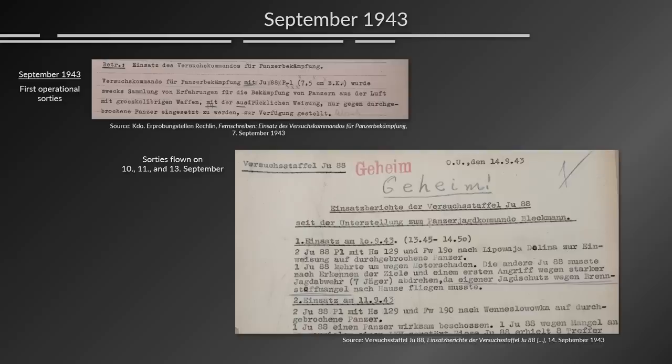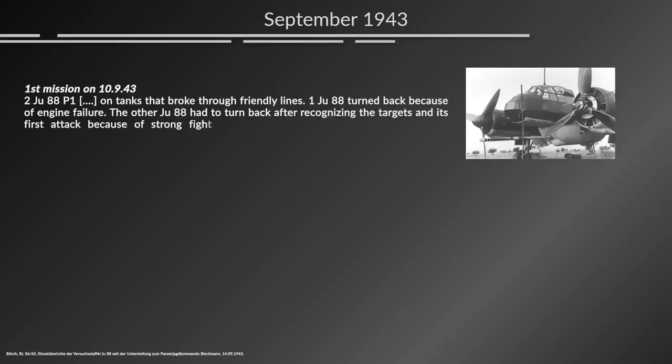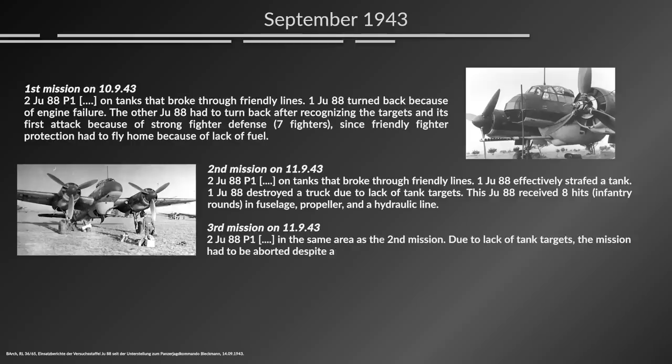We can see from those experience reports that in real life, missions appear a lot more mundane than we're sometimes told. First mission, 10th of September: two JU-88P-1s on tanks that broke through friendly lines — one turned back due to engine failure, the other turned back after recognizing targets and its first attack because of strong fighter defense — seven fighters — since friendly fighter protection had to fly home due to lack of fuel. Second mission: one JU-88 effectively strafed a tank; another destroyed a truck due to lack of tank targets. That JU-88 received eight hits — infantry rounds — damaging the propeller and a hydraulic line. Third mission, 11th of September: two JU-88P-1s in the same area. Due to lack of tank targets, the mission was aborted despite 35 minutes of exhaustive reconnaissance.